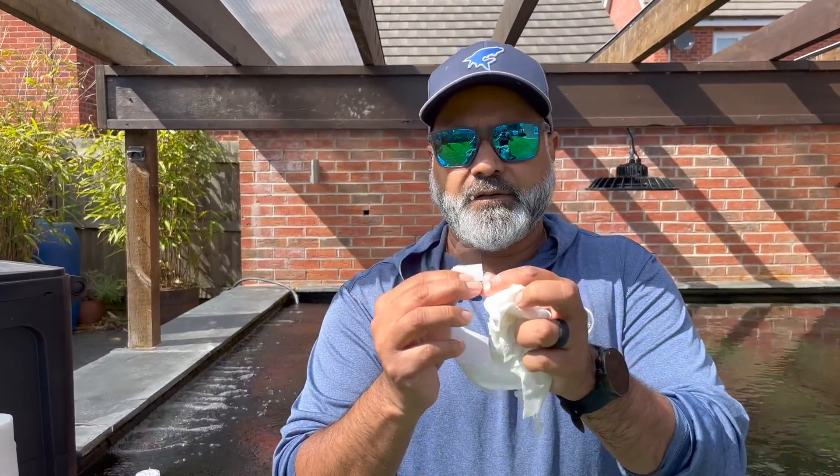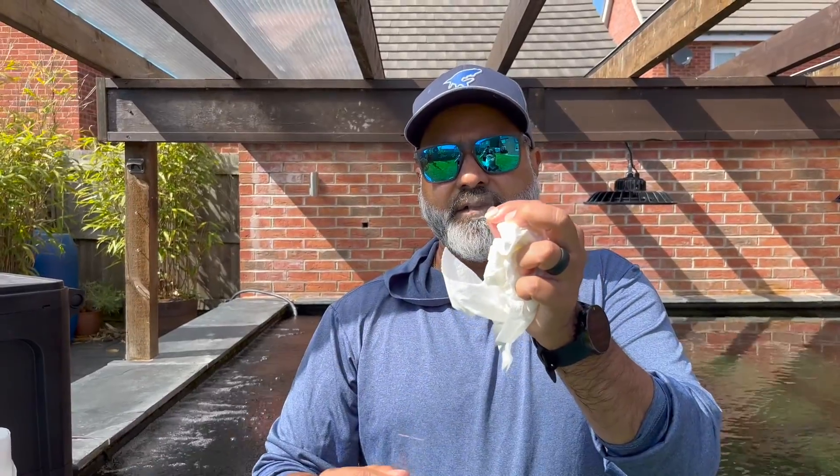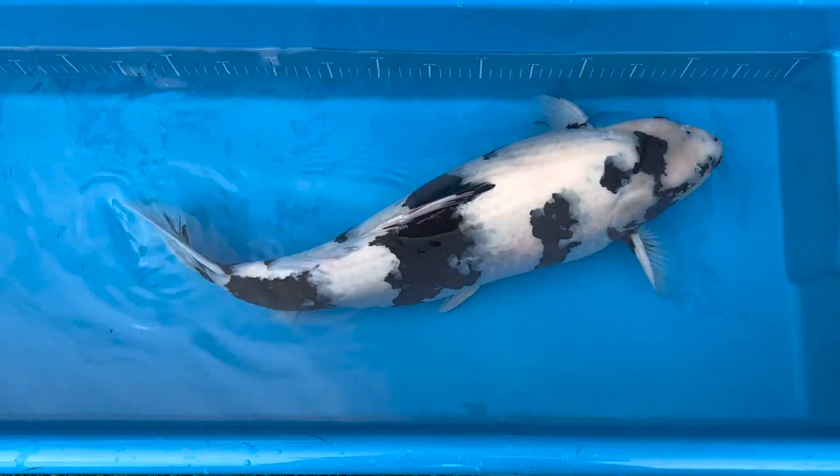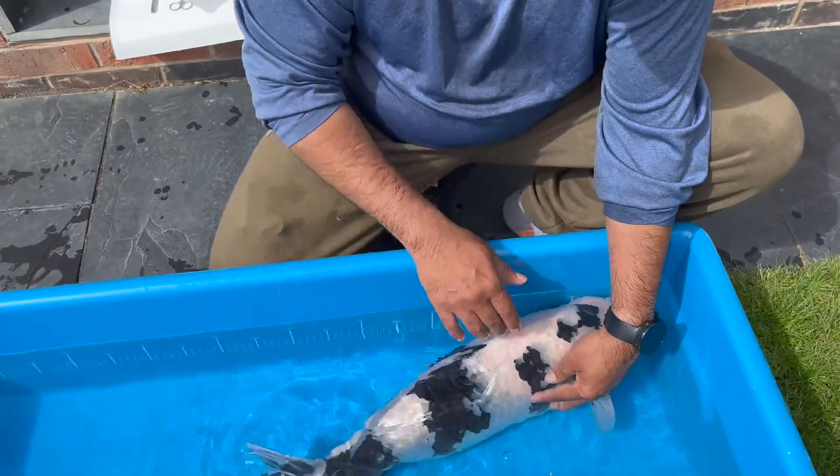Today you get to see how we do a scrape on a koi. You need a few things — you need a slide, here's a slide here, and a cover. You can pick these up. We've already got the fish in the bowl prepared for you. Do like and subscribe and share the video where you can, and let's go to it.